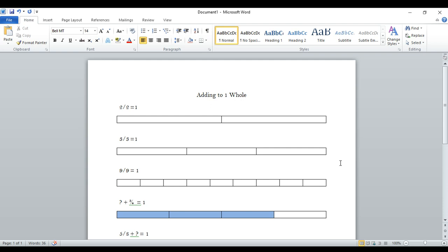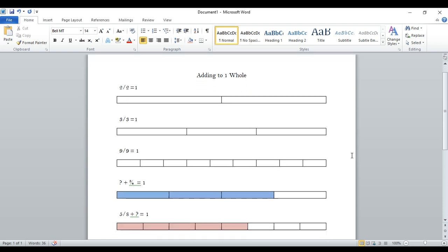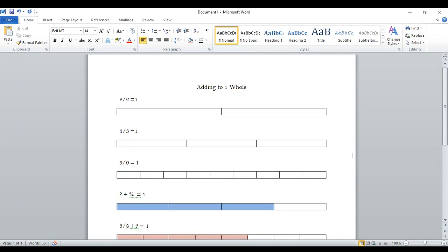Hi boys and girls, here's a video to remind you how to add fractions that equal to one whole. So if you recall, when you have a number over itself, it's equal to one whole.